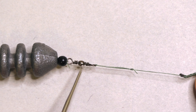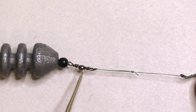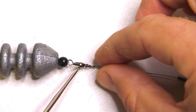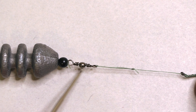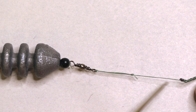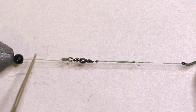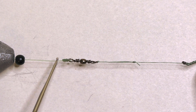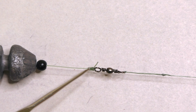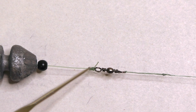Coming up from the leader is a size 10 barrel swivel. I like the size 10 because it's small but large enough to thread line through without special tools. The swivel serves as the link from the hook link to the main line, which is connected with a seven-twist clinch knot. Use whatever knot you're comfortable with — my opinion is the best knot is the one you're good at tying.